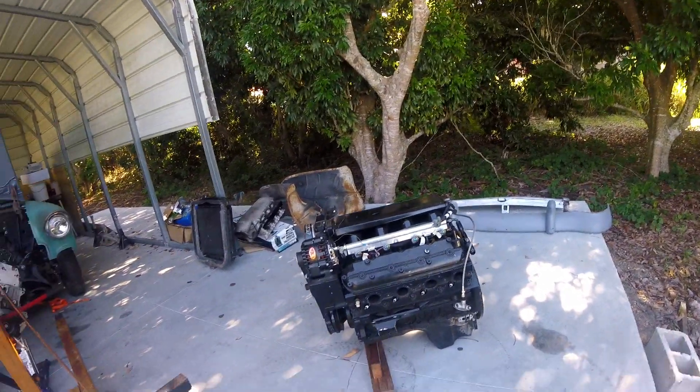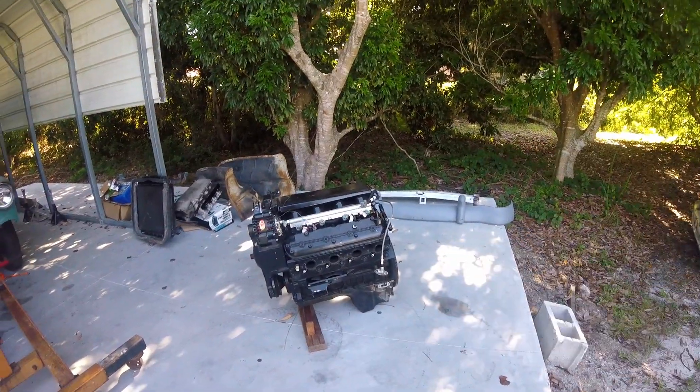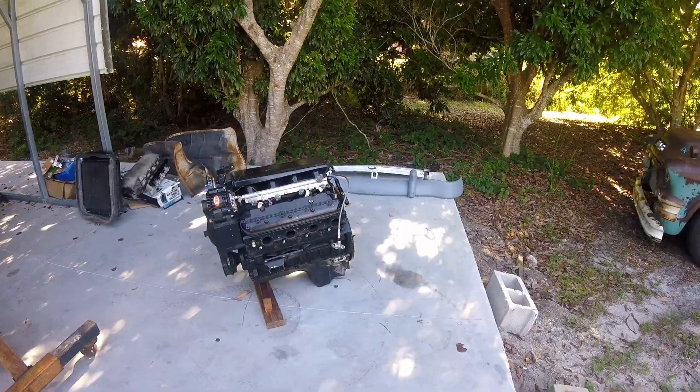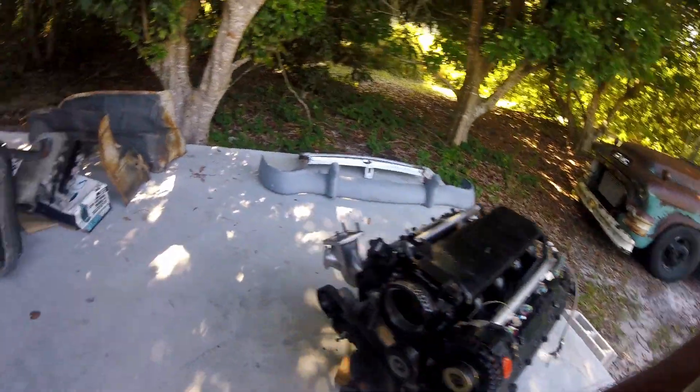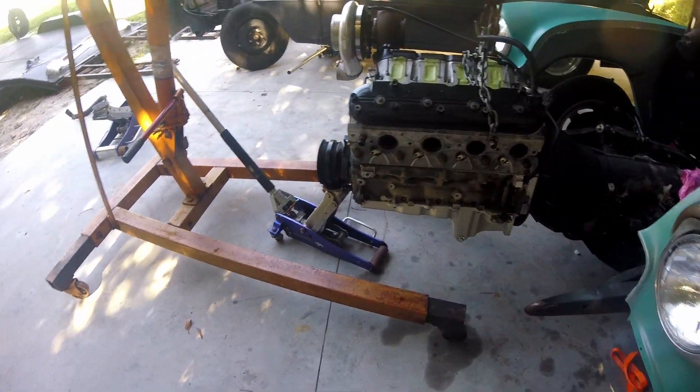Sometimes I wonder why I do things and why I don't do things. Why the hell didn't I pull the pickup tube off this? Oh no, I still gotta get this one out — so we're getting ready to get real ghetto up in here.